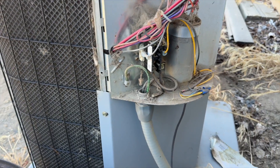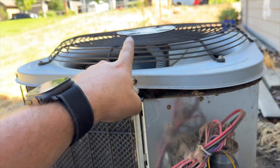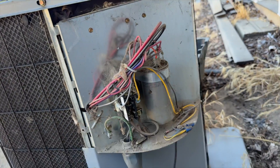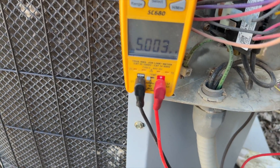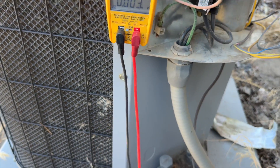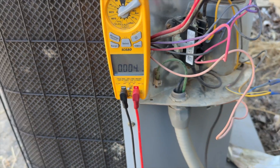Let's go ahead and get this thing cleaned out, check some things, and go from there. It's looking like we're going to need a new motor, or it could even be a bad capacitor. We'll see. It's a 40/5 capacitor — checking the fan side, it's exactly at 5 — so I'm thinking the motor's dead. We're going to get an amp reading on this thing.